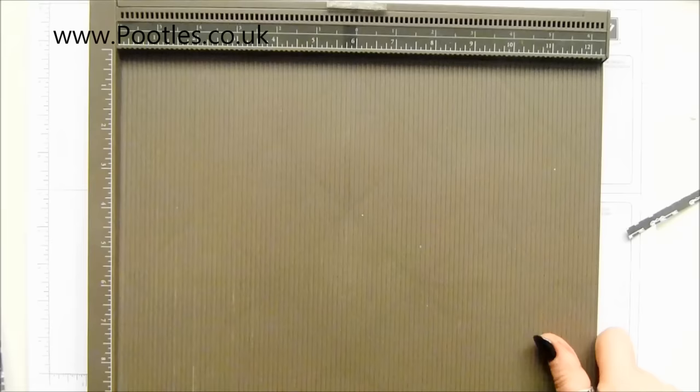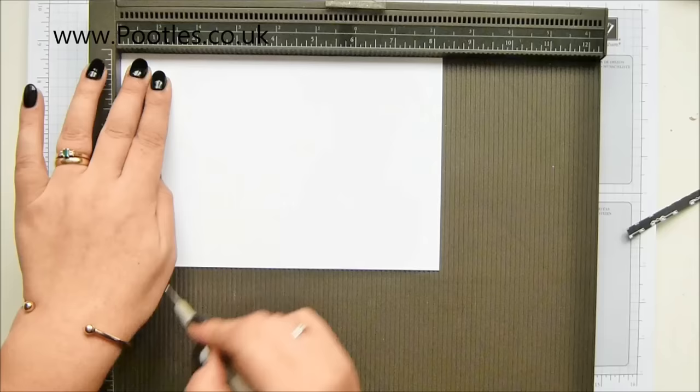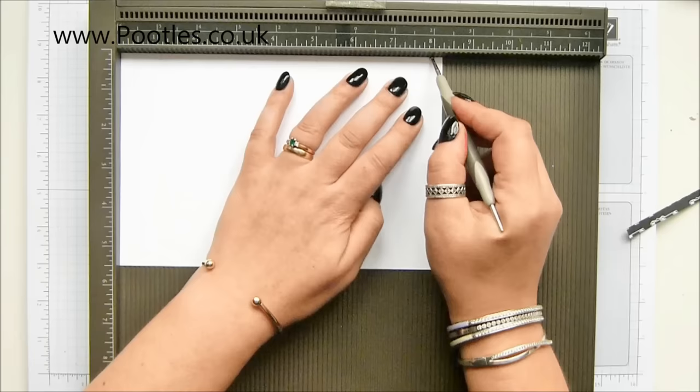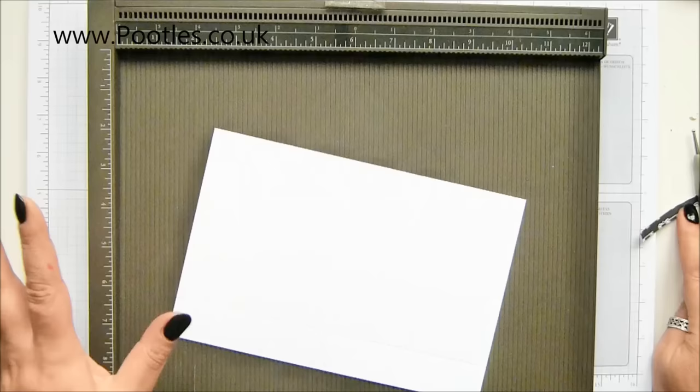Let me get my scoring tool and come back to my cardstock. On the long side you need to score it at one, four, five and eight inches. In metric that's two and a half, ten, twelve and a half and twenty. Turn it round and score it on the short side at one inch, which is two and a half centimetres. Please don't worry about writing anything down.